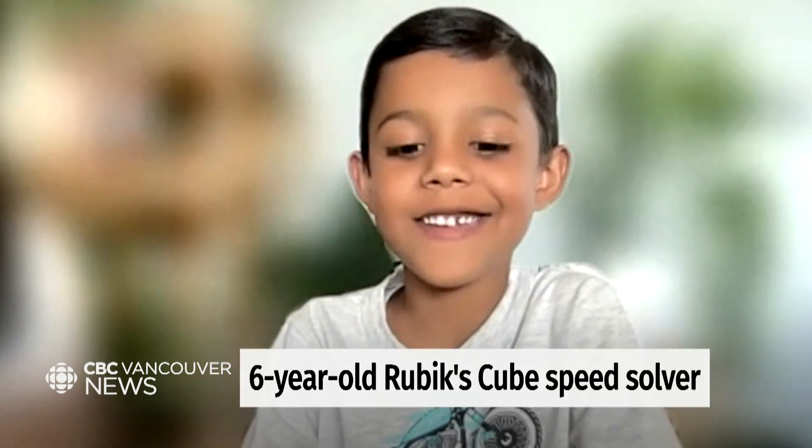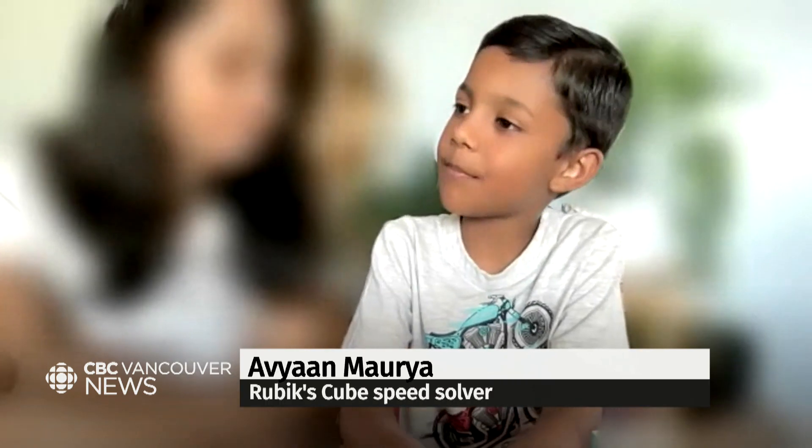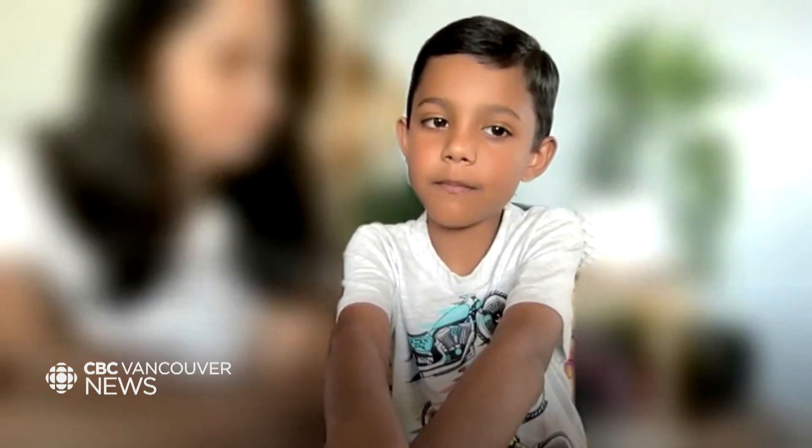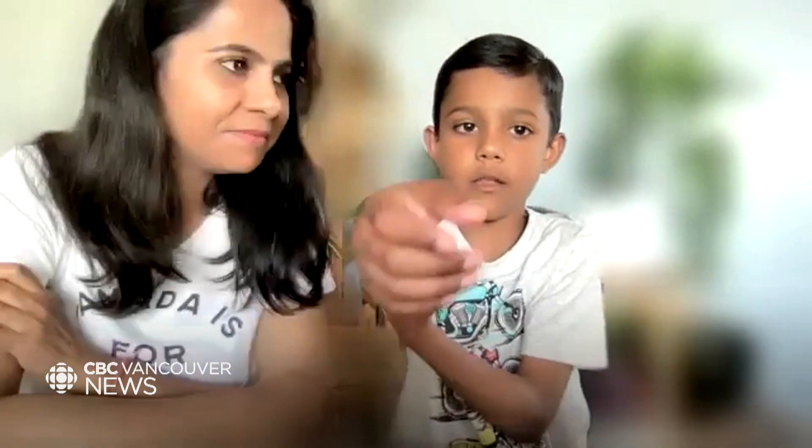My name is Eliane Moria, and I'm six years old. It actually started with a 3x3, and I picked it up from last year from Indiana, after playing with it.